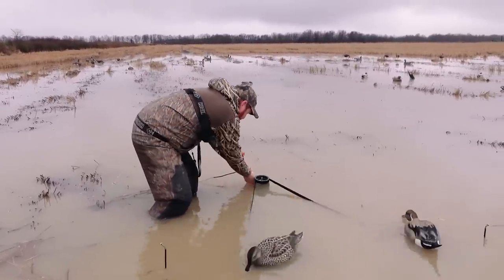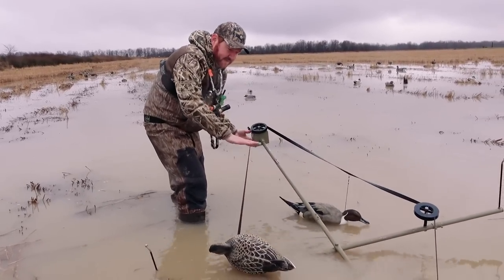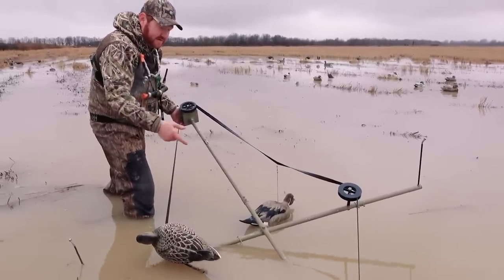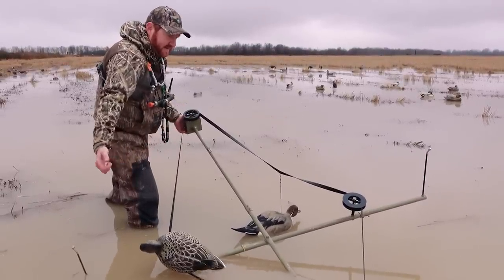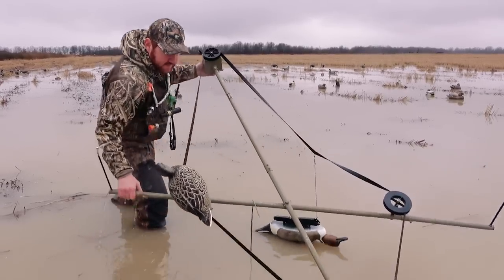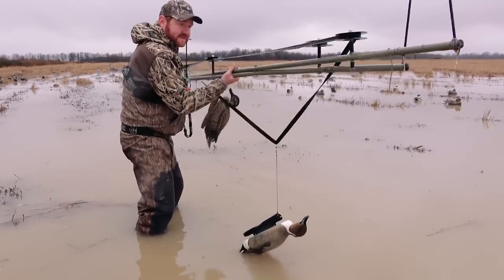I'm going to unplug it. You can see how easy it is — there's really nothing to it. You just got to find a deep enough spot that's fairly flat. I've been pretty impressed with this because there's not a lot of these types of products that you're able to use in really shallow water. And they're so portable — all you got to do is unplug it and fold it up just like that, and then you can walk right out with it just like that.